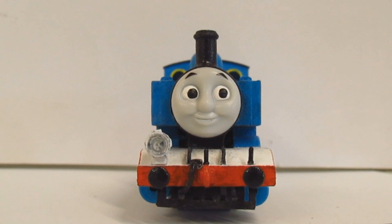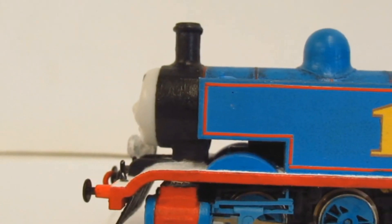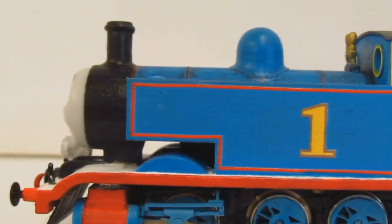The face used on the model is just your stock standard wooden railway Thomas face with the eyes repainted to look to the side, just like the real unit does. And that, everyone, is how I made the HO Strasburg Thomas.